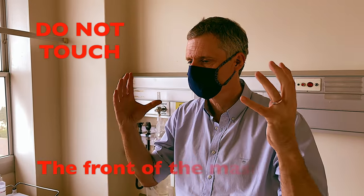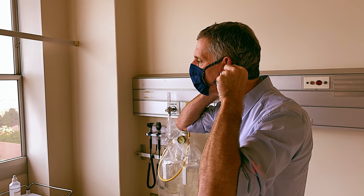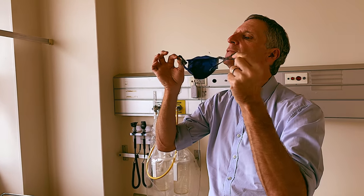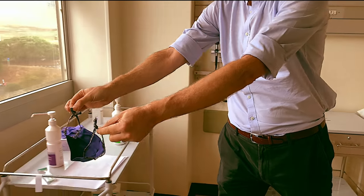To take off the mask, do not touch the front of the mask. Take both of the straps around the ears, move it away from your face, and place it into a container for washing.